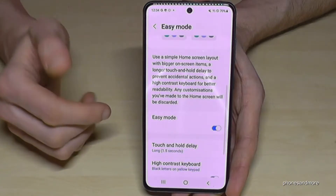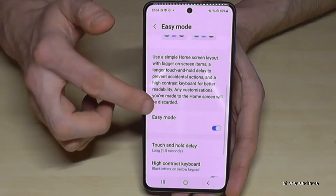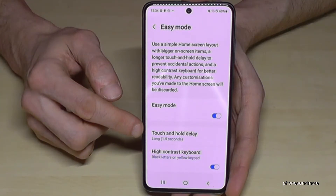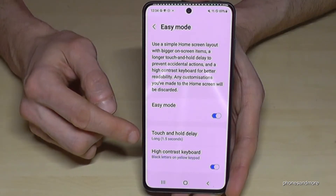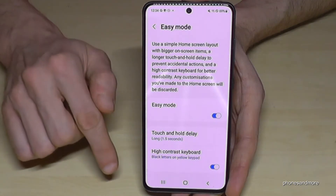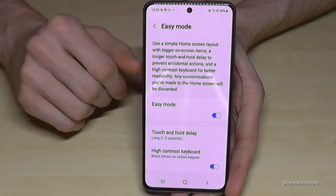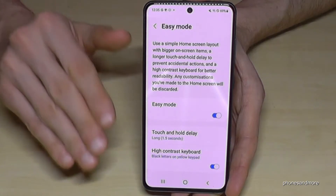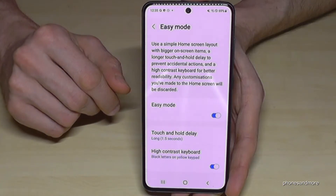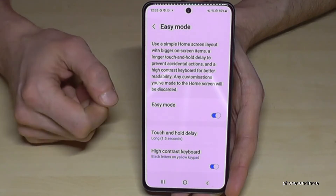As you can see, everything becomes a bit bigger. We have bigger text sizes, and you will also see later that we have bigger items on the home screen and in the app drawer as well. This touch and hold delay means you need to press longer on something, which prevents accidental touches — very nice for starters and also for the elderly who have never had a smartphone. We also have higher contrast for the display and for the keyboard.